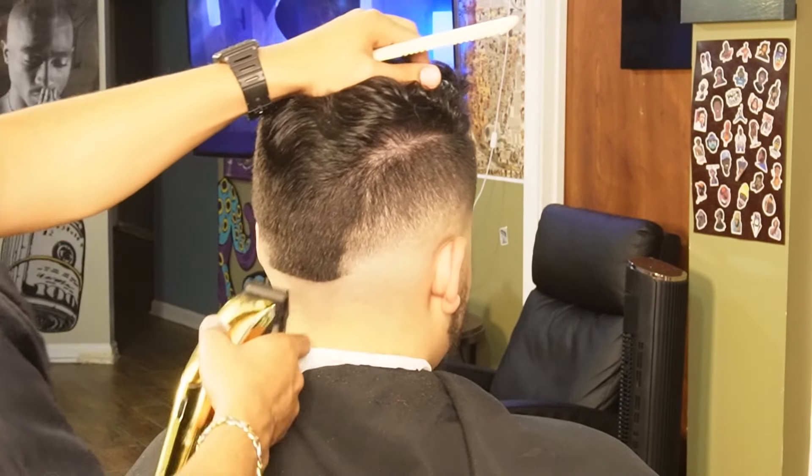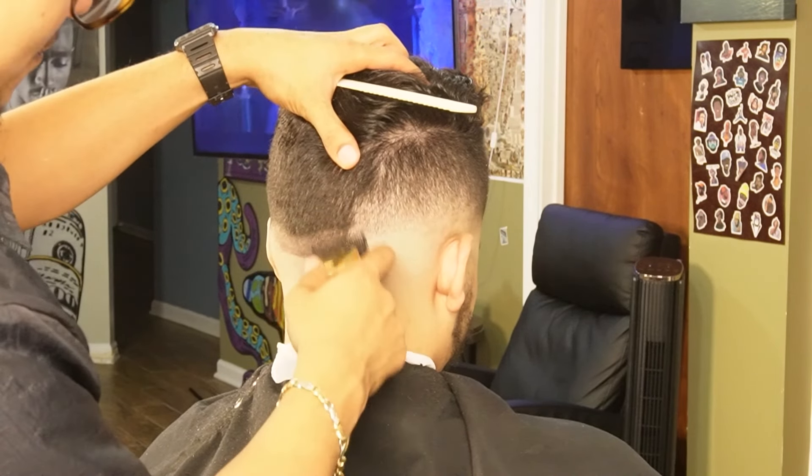Now that we're done with the sides, we can move on to the back and I'm going to start off with our no guard all the way open creating our second guideline.